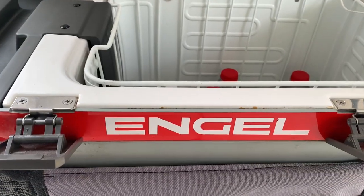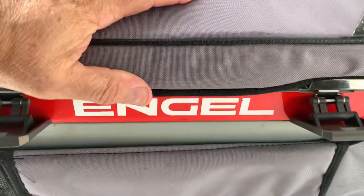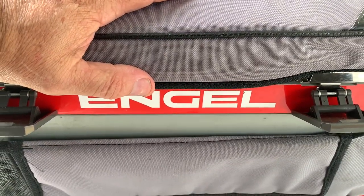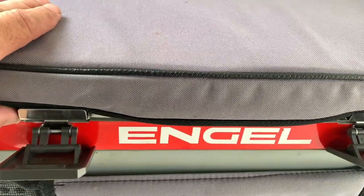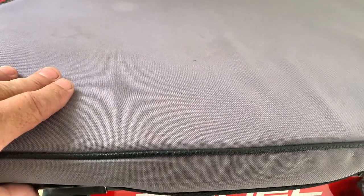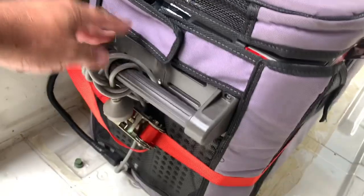This is the cheapest Engel that you'll get. You've got the metal case ones now - they're very expensive, they're $1300 bucks just for a 40 litre. Where this one, these are around $800-$900 dollars. To get the bag and the fridge, they're about $900 dollars for the new ones.